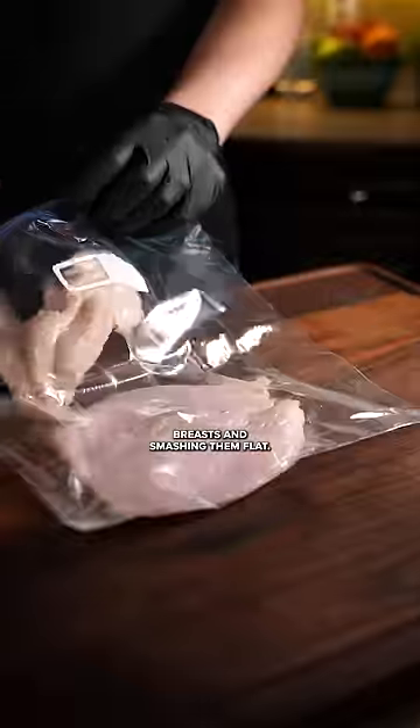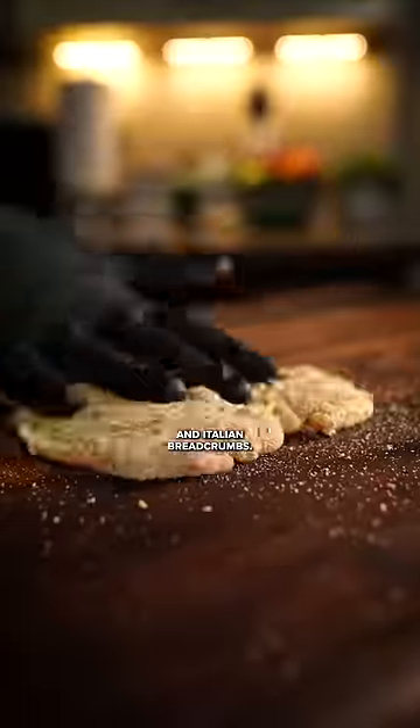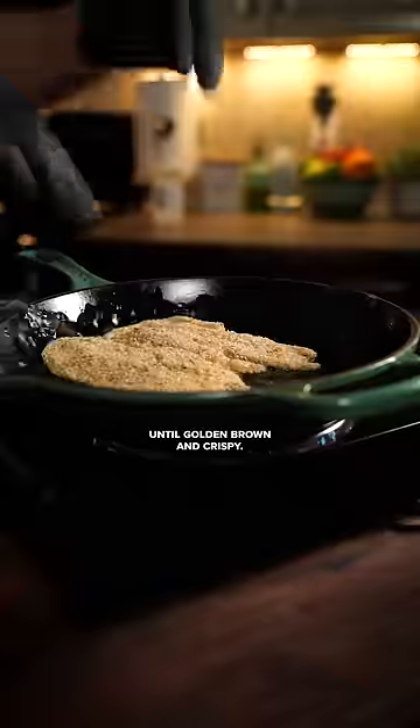Start by slicing open your chicken breasts and smashing them flat. Coat in egg and Italian breadcrumbs, then shallow fry until golden brown and crispy.